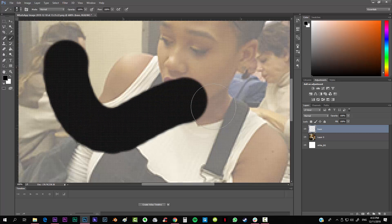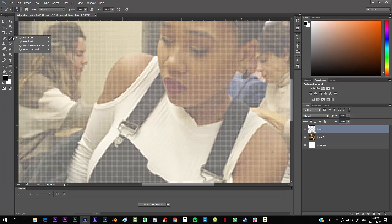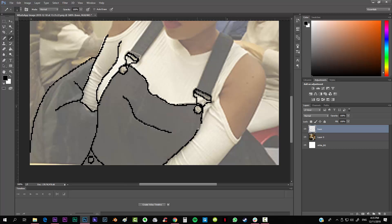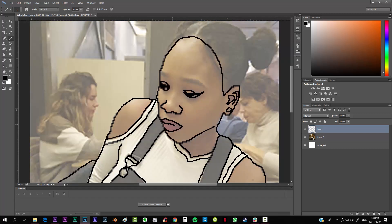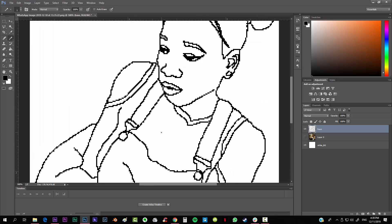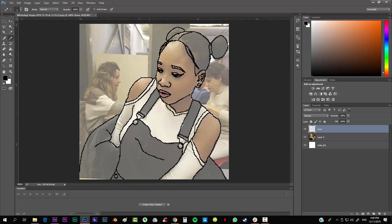Instead of the brush which gives a smooth look that we don't want, we're going to use the pencil tool. The very first thing we're going to do is basically draw over our image just like this. I'm going to skip this part quickly so you don't get bored. You can see we already have the basis of the image and it's looking really nice — it goes pixel by pixel just like pixel art.